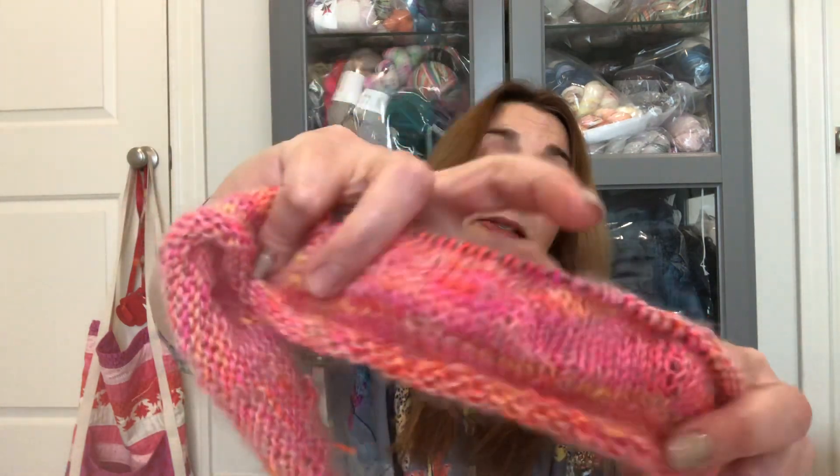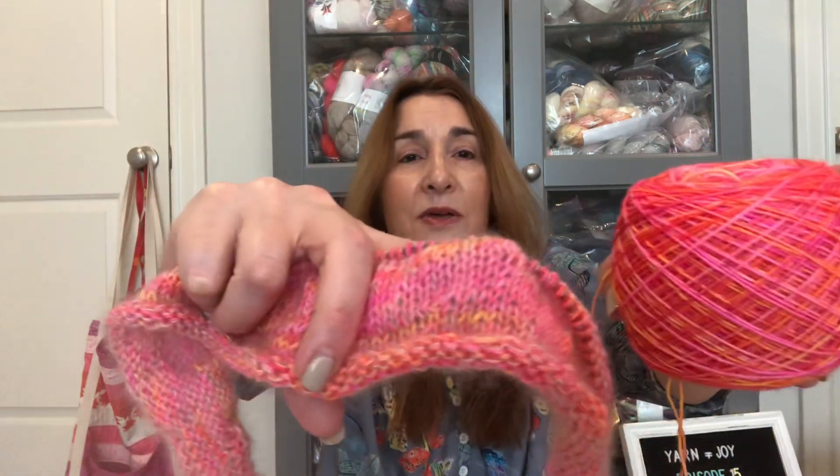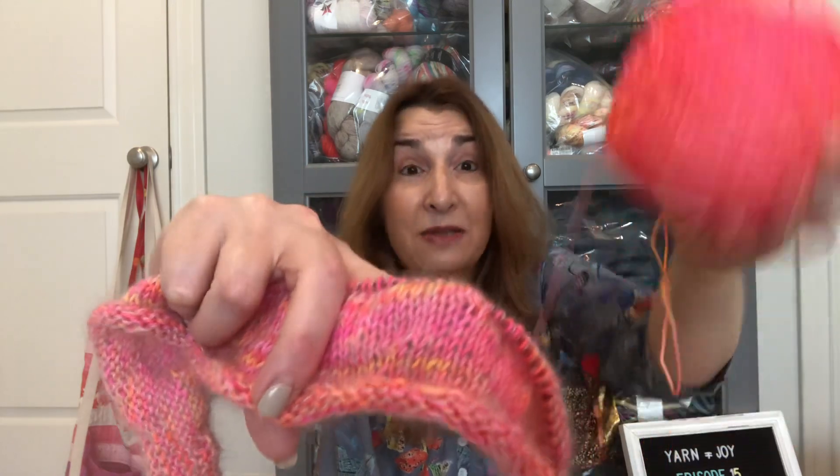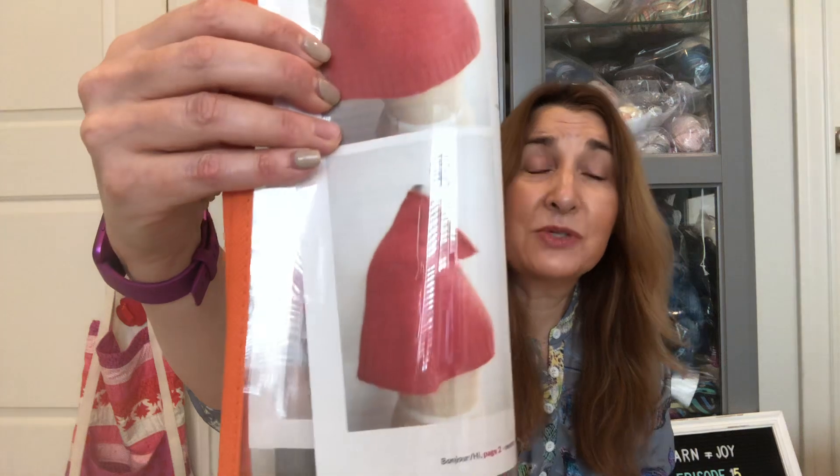I'm pairing it with this Rowan Kid Silk Haze in a light sort of beige. Together you can really see it softens the color. Holding the two next to each other, the ball is much brighter. The pattern goes over your shoulders — it's a light fingering — and since I live in a warmer climate I think that might be a fun thing to have.